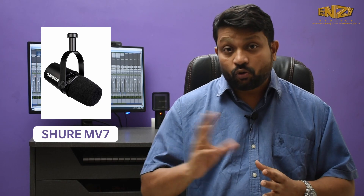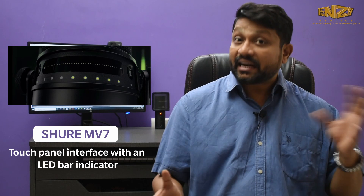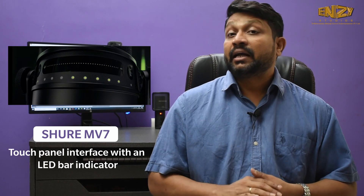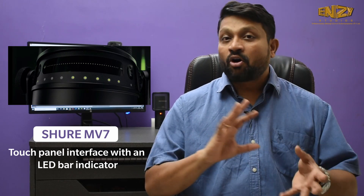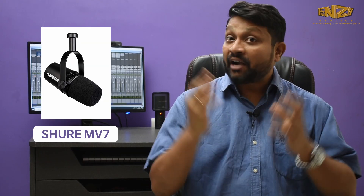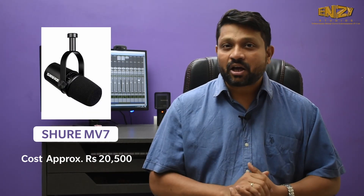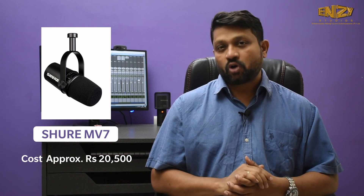Another cool feature is it has a touch panel with a volume slider — you can swipe your fingers to increase and decrease your microphone level and headphone level. It has a mute button and an LED indicator for volume increasing and decreasing. It has a headphone out with no latency. I would say it's an ideal choice for your home setup. This costs around $20,527 on Amazon — do check it out.